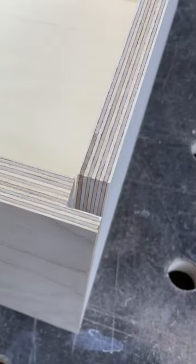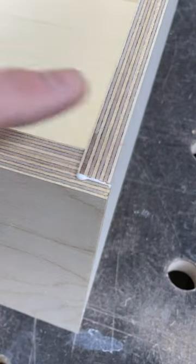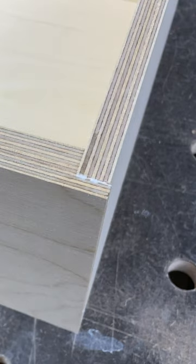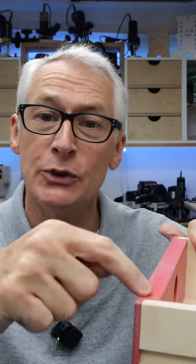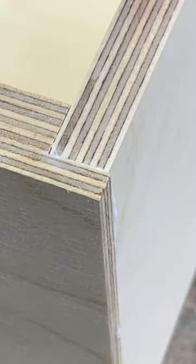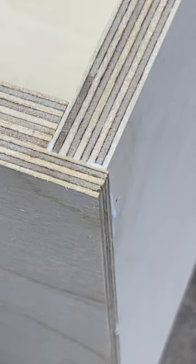I like to use it when making drawers. I run a rebate around three edges of the fascia so it sits nicely into the drawer box with less edge grain on show. It's strong because it's glued in two planes, and you can fix it discreetly through the side of the drawer box into the fascia, leaving the drawer front completely unblemished with no complex or expensive fittings required.